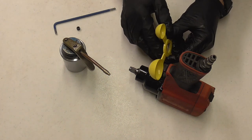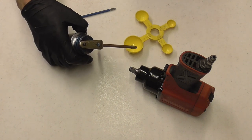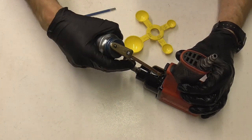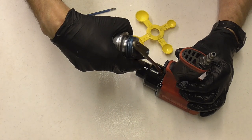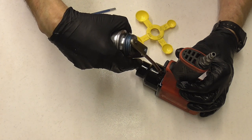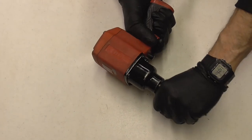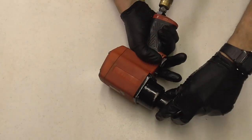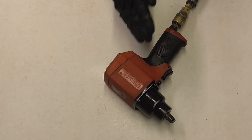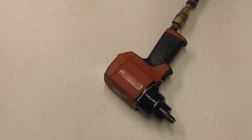Instead of trying to dump a tablespoon of oil into that small hole, we can figure out how many squirts of oil it takes to fill that tablespoon — it ended up being 10 — so we're going to squirt 10 full pumps of oil into the housing. After you've installed the screw you can run it forwards and backwards and you're finished. If you don't have the manual, you can squirt some oil in, put the screw in, run it forwards and backwards, pull the screw back out, drain any excess, put the screw back in and you're finished.